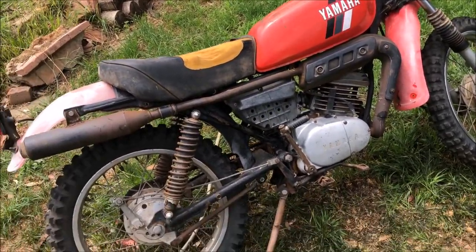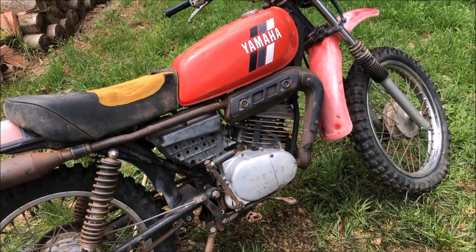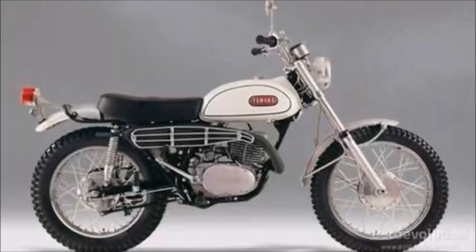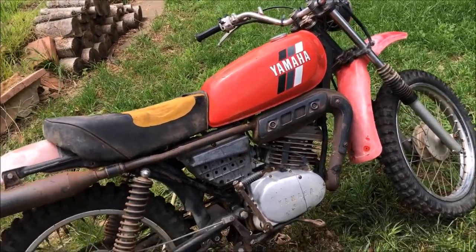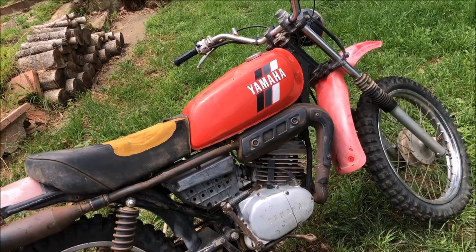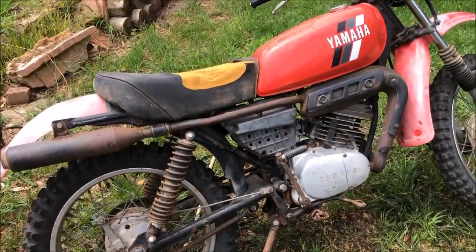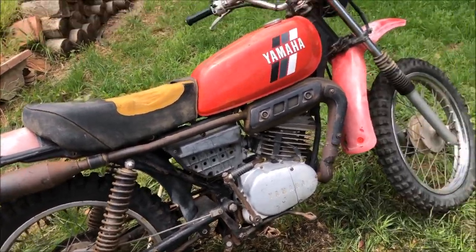Not a lot has changed. This is an 84 model, but really they're pretty much the same as the late 60s DT1, and everything sort of bounced off that — so that's kind of the vibe I'm going for. Vintage motocrosser, enduro style. I think it's just an economical way to do it. It's going to look cool, it's got the right vibe going on.